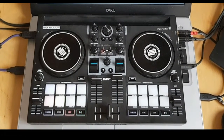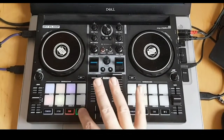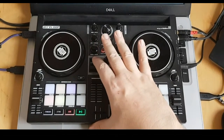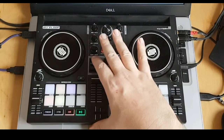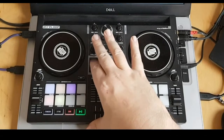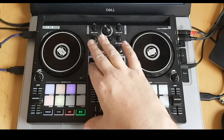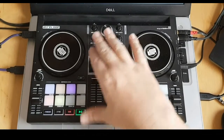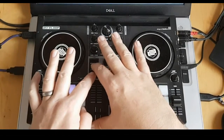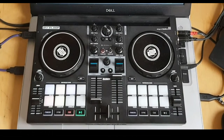Another fun one is backspin, especially with slip mode on — you can do a short backspin and let the track kick back in. If that's your style, it's kind of fun to just slap it in like that.